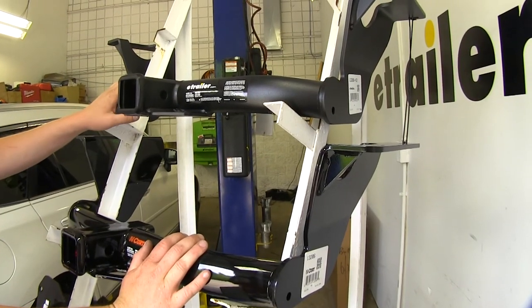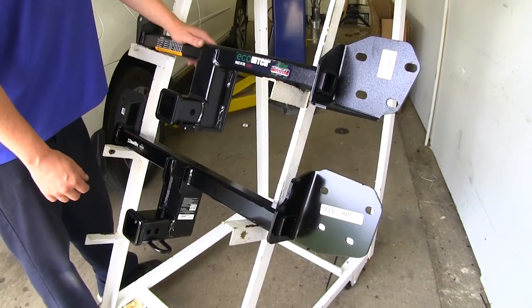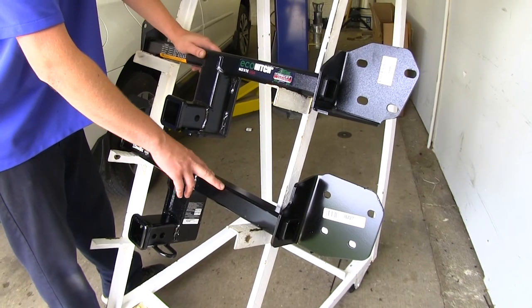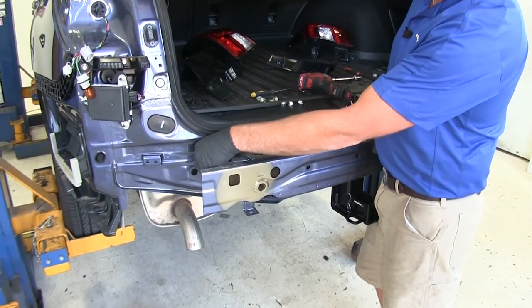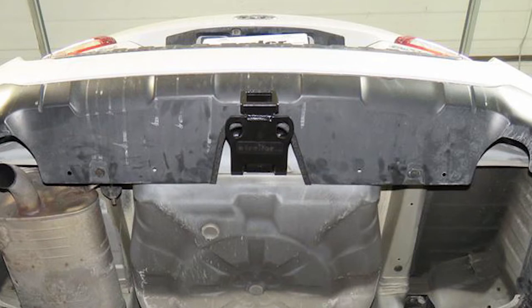If you're deciding between the E-Trailer and the Curt, the only real difference between them is going to be the finish. If you're deciding between the Eco Hitch and the Draw-Tite, there are a few more differences. The Eco Hitch has less weight rating, but it also comes with some additional hardware that will replace the factory hardware, as well as a nice trim panel that clips in place around the incision you make for the receiver to stick through.